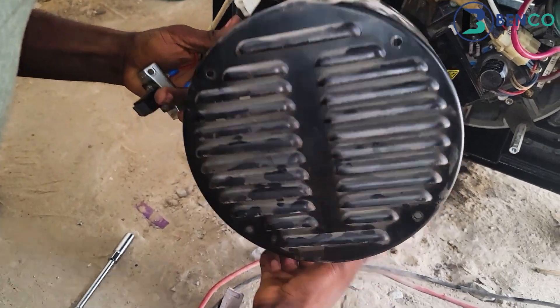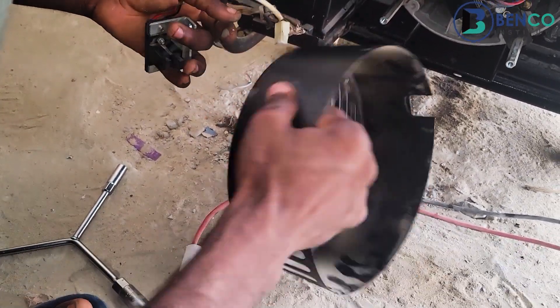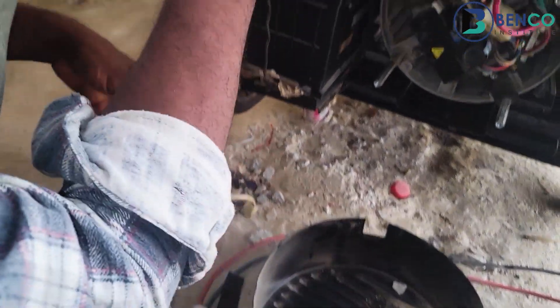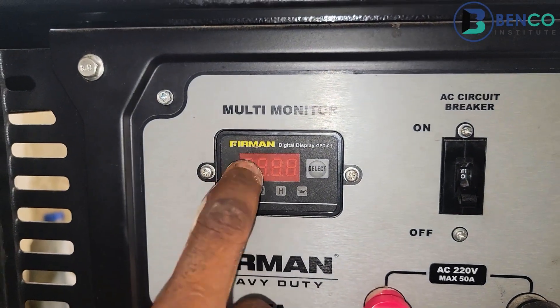Before coupling the rear cover back on, we have to put on the generator to see if we successfully fixed back the voltage output. If we fixed back the voltage output, you would notice movement here on the display.